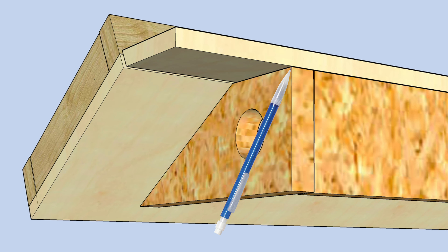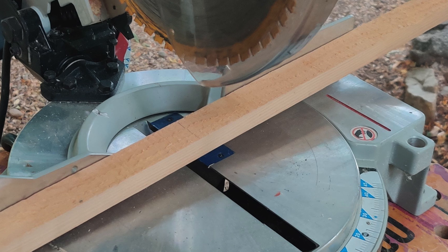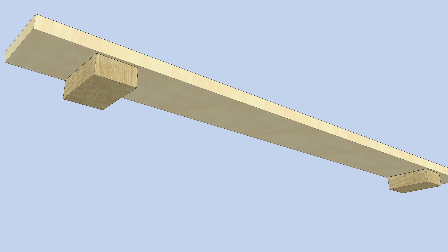Waiting until the charger station is complete and mounted before attaching the lugs is a good idea so you can get a tight fit. I placed the shelf on top of the base, then ran a pencil along the outside of the arms, marking where the lugs will attach to the shelf. I then cut two pieces of the pine left over from the dividers to make the lugs and attached these to the underside of the shelf. And that's it.